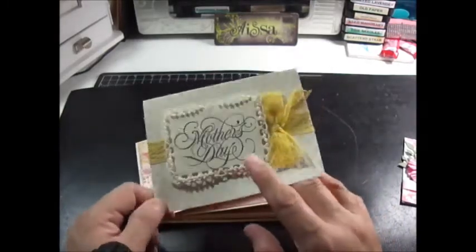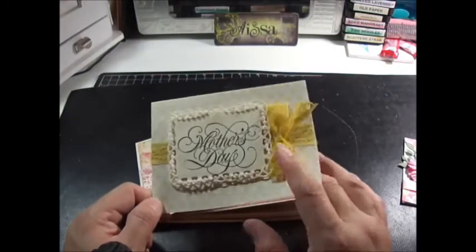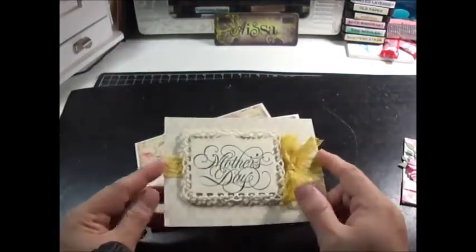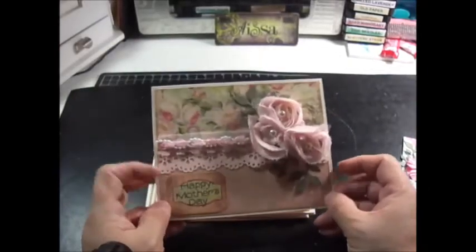I stamped it, used a Spellbinders die, and then I weaved a small tiny pearl strand around it. Again the card is very thin, so even if I use a lot of embellishment it helps out with the weight. I still have to put something inside that one.